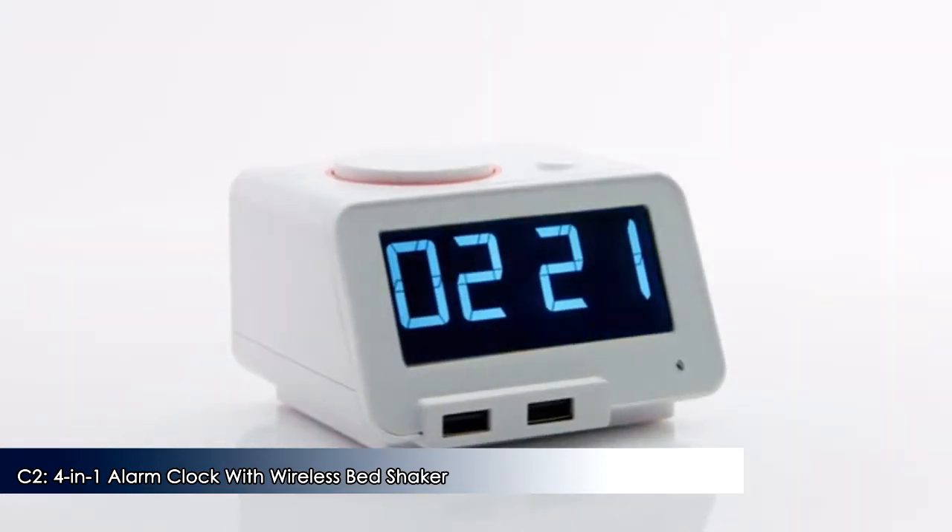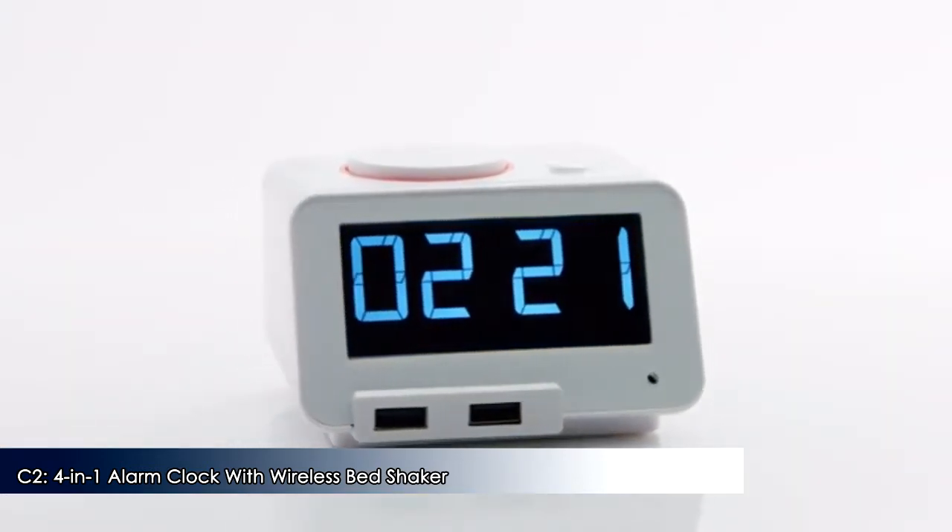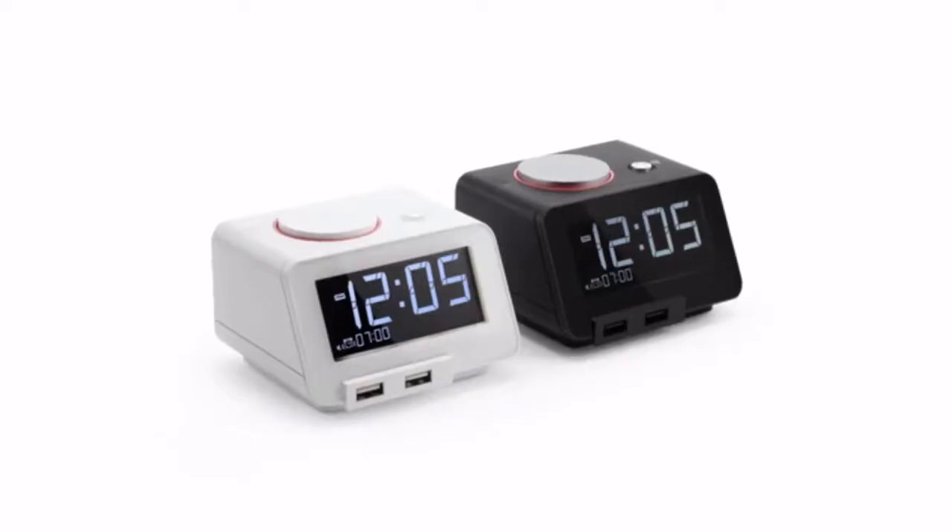This is our new C2 alarm clock, a new start for a beautiful morning. Thanks for your support.